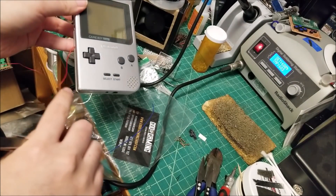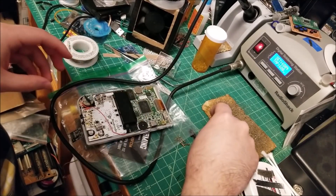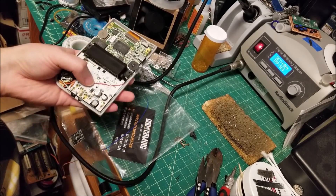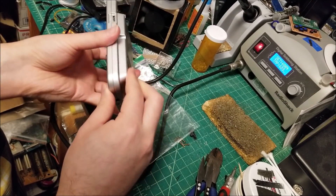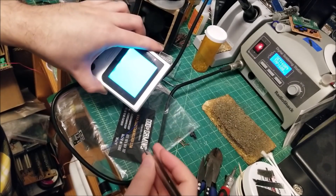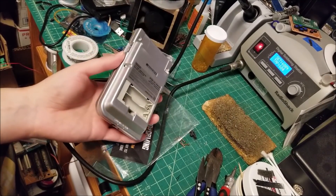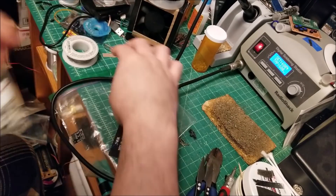Now we've got to do the bivert. First, find where the boost converter can live inside, then do the bivert. Taking some double-sided tape and fitting it to the other side of the speaker — there seems to be quite a bit of space there. The wire placement is a bit meh, but it does fully close. So we're going to need to find a different place for the bivert chip, since the boost converter is now on the speaker side.